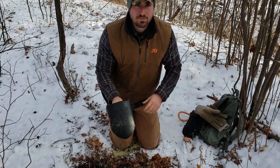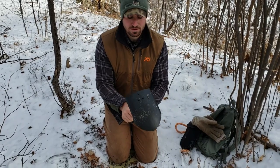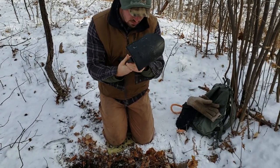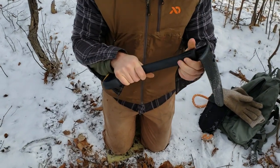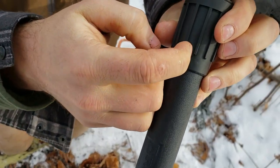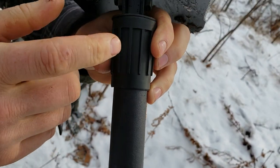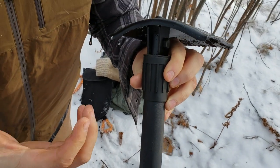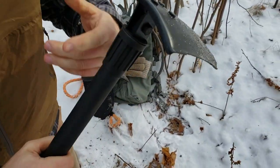Right off the bat, if you've already watched my Glock e-tool review, using this as a pick or hoe is a lot less efficient. You can use it one-handed gripping right here. Using it two-handed, I noticed there's already a hairline fracture on the locking collar — I don't know if it's all plastic or has metal on the inside. It's about 20-some degrees out here but the collar is warm to the touch, so I'll keep using it and see what happens.